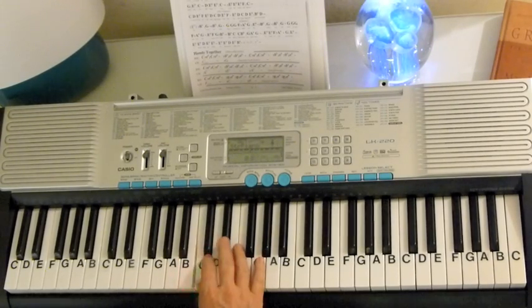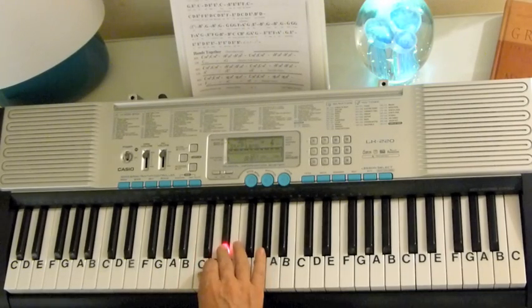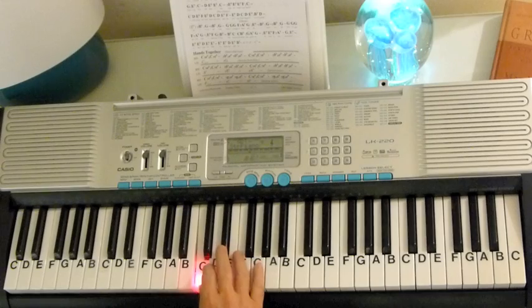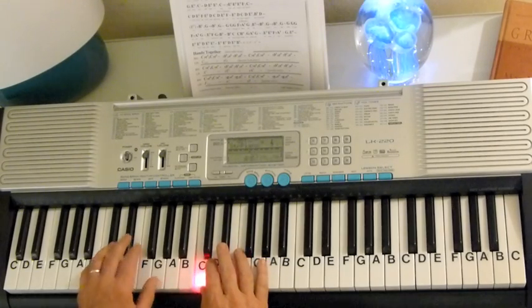Continuing the melody: E-flat, D, E, C. C, E-flat, E-flat, C. E-flat, E-flat, D, E-flat, E-flat, F, G. E-flat, C. D, E-flat, E-flat, E-flat, C. E-flat, E-flat, E-flat, F, C.